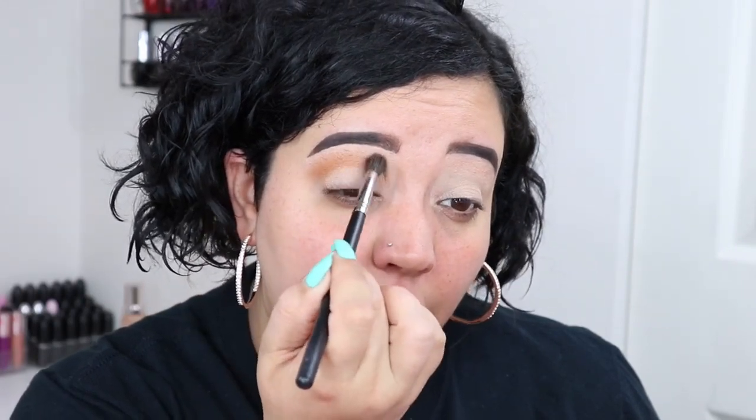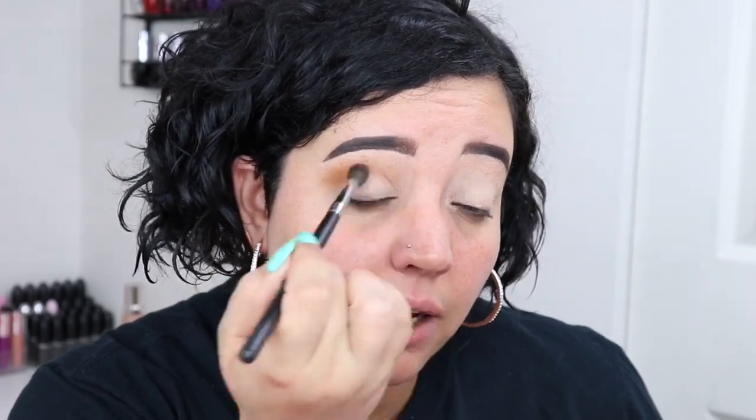Starting off on a good note — there is not a lot of kickback in the pan, which is really nice. You'll learn as you do makeup whether something is patchy or if it's user error. I'm packing the Naked color in to give a really dense bronze look, packing it into my crease and above because of my hooded eyes. I went ahead and built up that color to get a nice bronze look. Don't worry if it gets a little messy — you can always clean that up with concealer or a wipe.